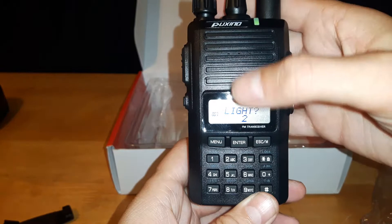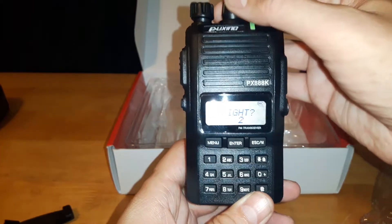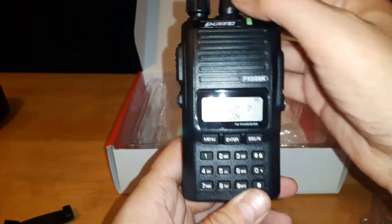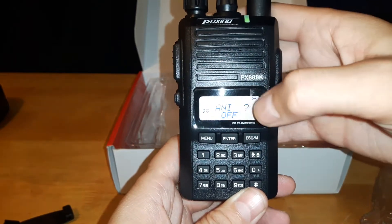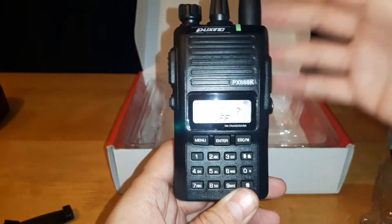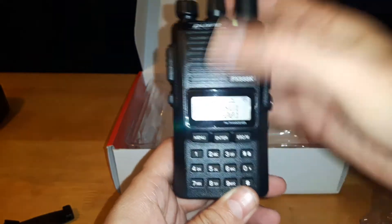There's a display color setting — you can turn it off, or choose blue, purple, red, or green. There's also a beep setting for when you push buttons, a language setting — we have it on English. Then there's the ID code, which is the ANI. From my understanding — and I'm not an expert — if you have both radios using the same ANI code, then only they can communicate with each other.